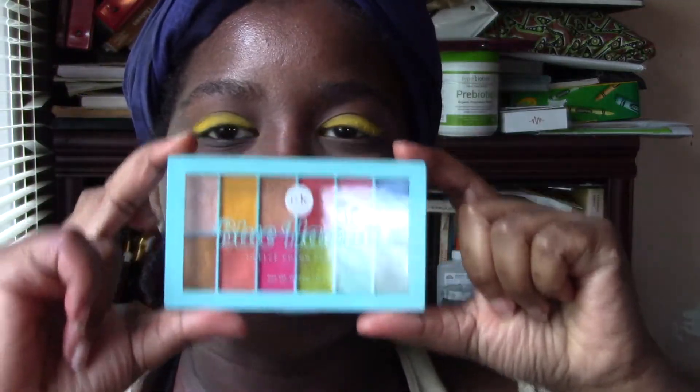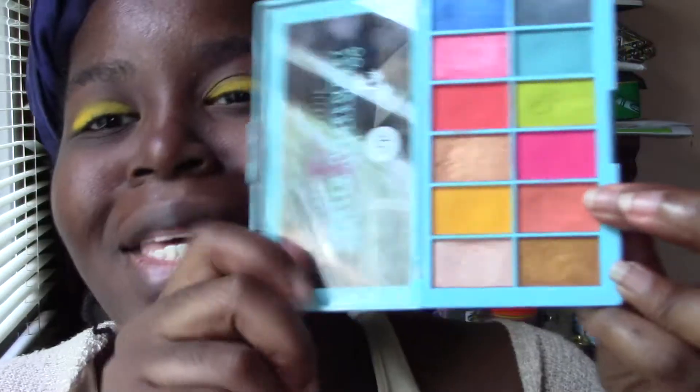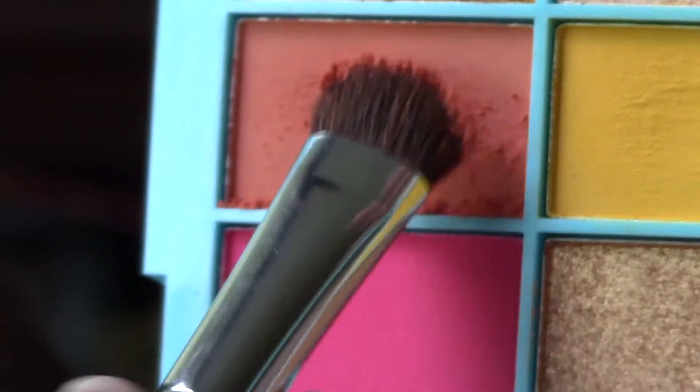So now you've seen all the swatches for Blue Hawaii. Right now I have that yellow on my eye. I did this mainly — not so much as an eye look, although it could be an eye look if you threw some mascara on — mainly to show you what I'm about to say. The mattes in this, especially with this peach color, it like exploded with the brush.